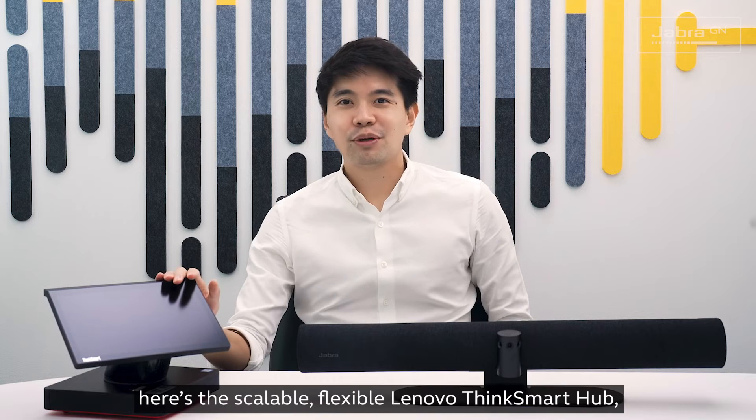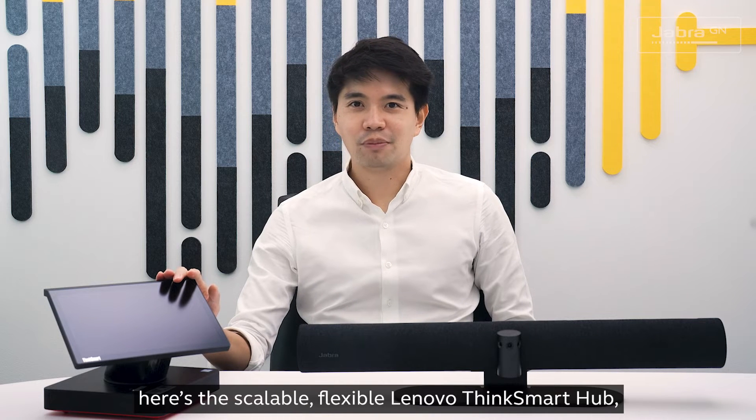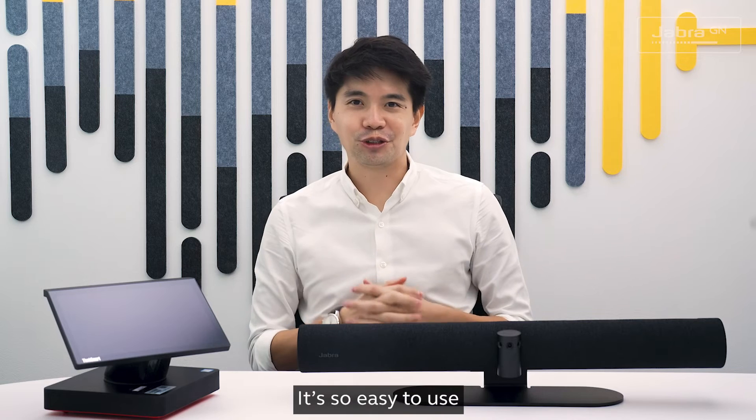And here's the scalable, flexible Lenovo ThinkSmart Hub, pre-installed with Zoom Rooms. It's so easy to use.